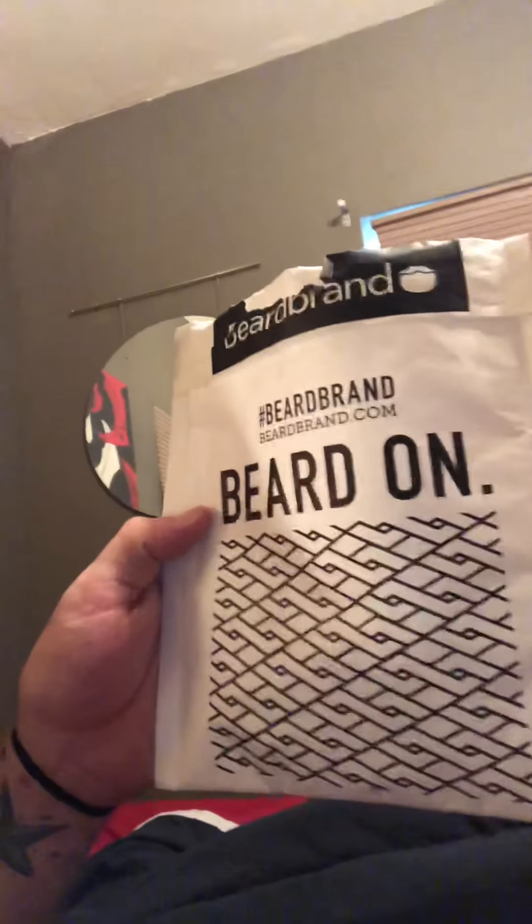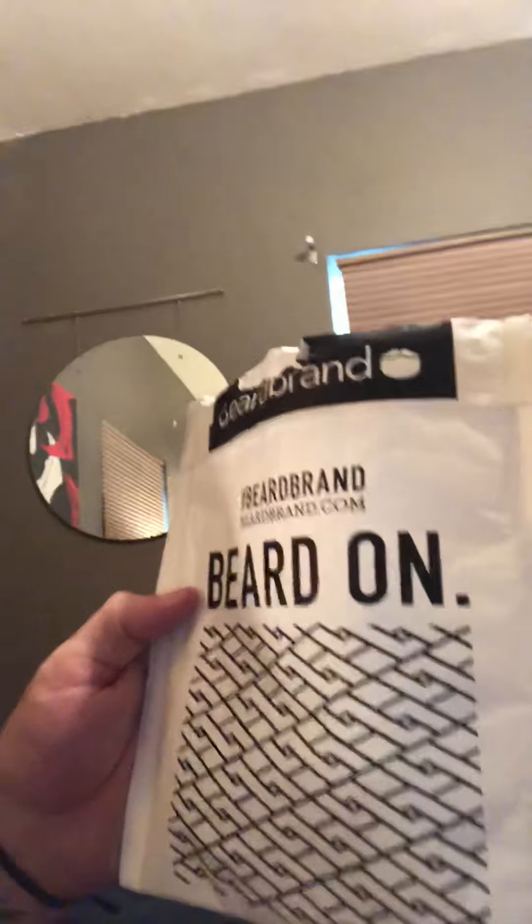So I ordered a large tooth comb from them. It's a large tooth comb and it also has a very small spot of a fine tooth comb for your mustache. I want to show you what the package came in. Here it is. It came in this package. It says beard on it, has a hashtag beardbrand, beardbrand.com. And then it has like a little mustache and beard, little goatee mustache logo there.